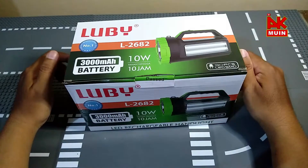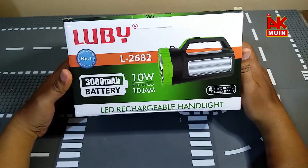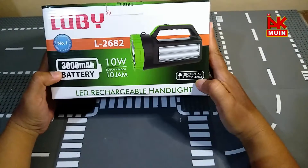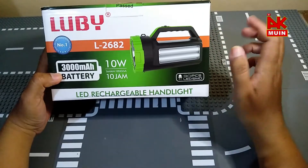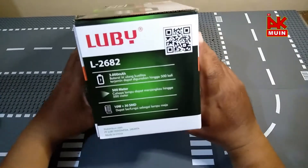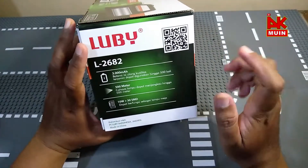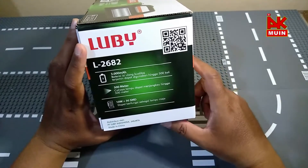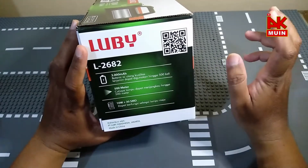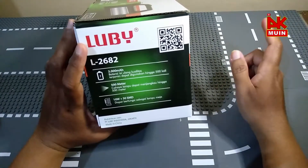Kelebihan dari Lubi, saya akan bahas di sini. Dia memiliki kapasitas 3000 mAh baterai, dan 10 Watt, tahan hingga 10 jam. Dan ada 30 piece LED SMD ya. Dia memiliki kapasitas baterai 3000 mAh, baterai isi ulang kualitas terjamin, dapat digunakan hingga 500 kali. Untuk jangkauan cahaya lampu dapat menjangkau hingga 500 meter.